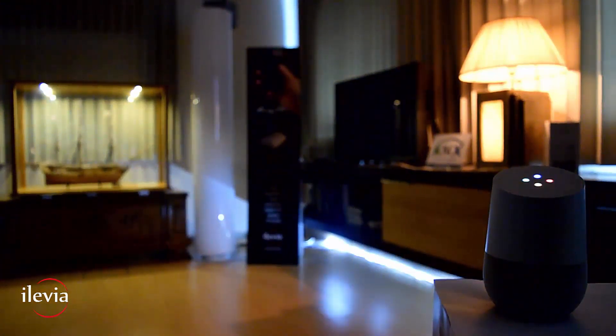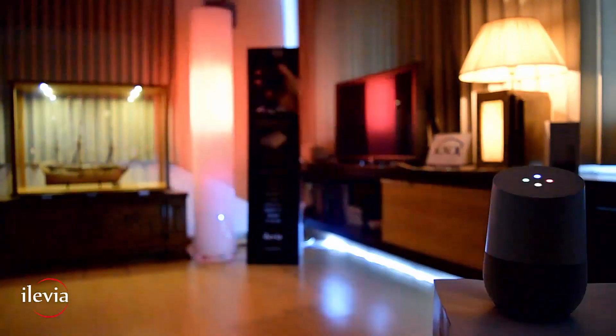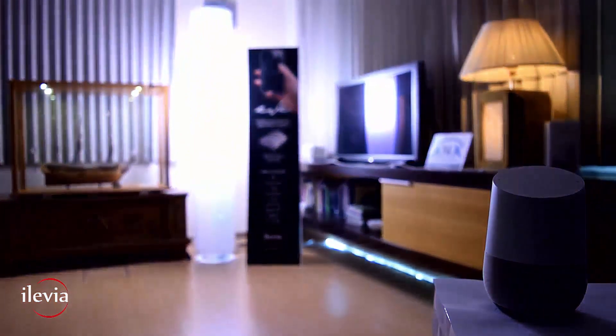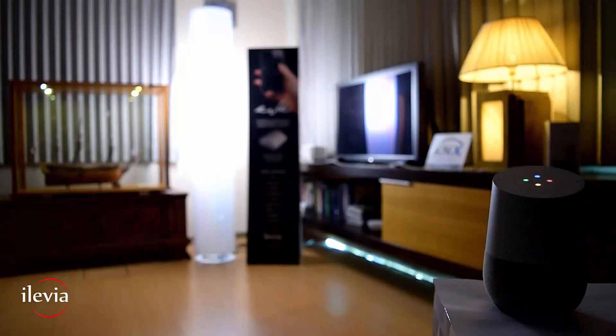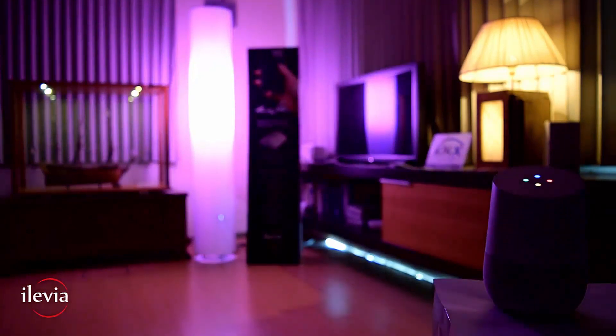Okay Google, turn on floor lamp. Sure, turning on the floor lamp. Okay Google, set table lamp brightness to 80%. Okay, setting the table lamp brightness to 80%. Okay Google, set floor lamp to purple. All right, changing the floor lamp to purple.